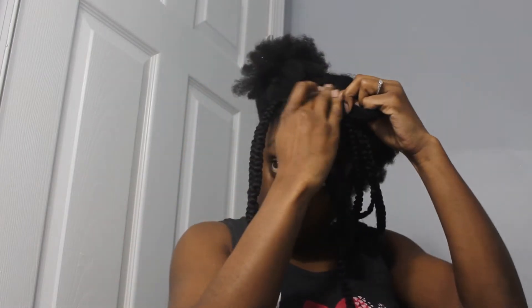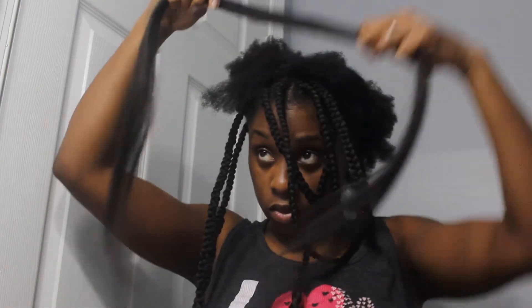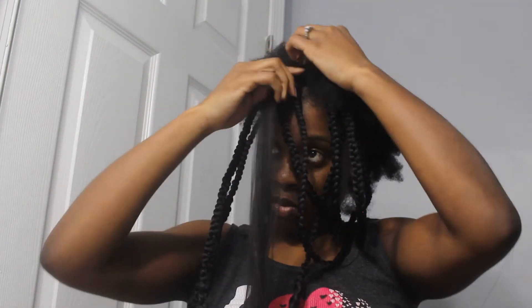We're just going to repeat this for the entire style. I'm going to put edge control around the root of my hair, open up the box, place the weave in the center of the box, and bring the hair back together with a rubber band. Then I'll pull the hair down over on top of the weave to secure it, making it as tight as you'd like, bring the hair forward, and braid it. That is the method we'll follow for this entire style.